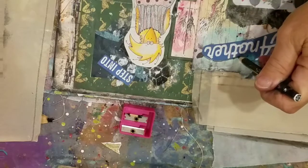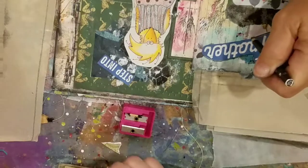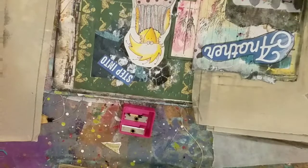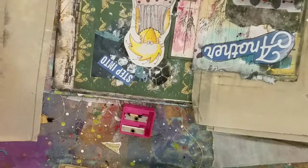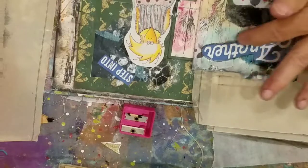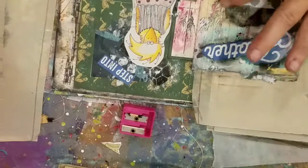You don't have to rush it. I would like to start leaving little writing spots and just say something — whatever I was maybe feeling that day that I did that art journaling set, to see if it maybe had something to do with how it turned out.